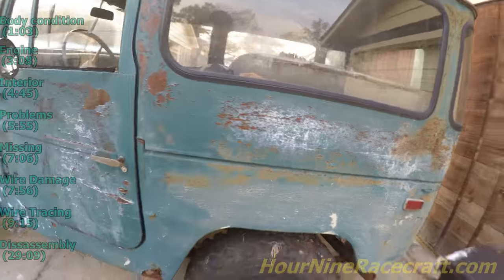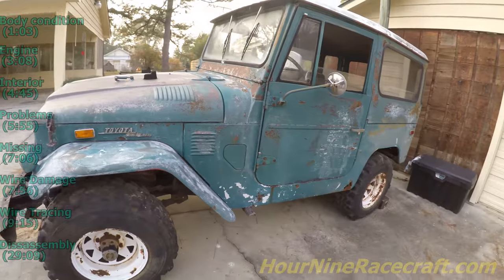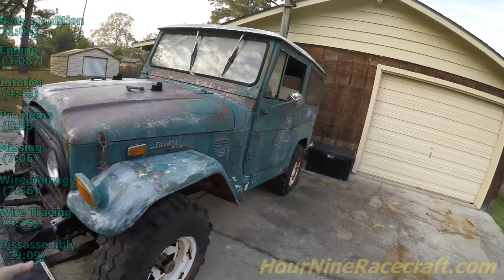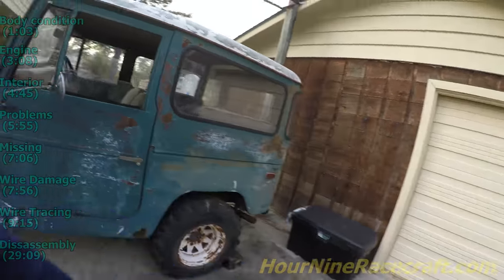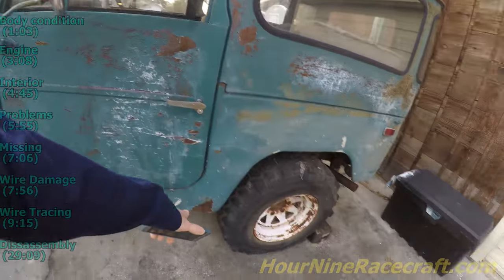He's pulling this all the way down to the frame. Today while I'm home for the holidays, I'm going to be pulling the front end off of it, and then in a couple days we're going to be pulling the engine out. Then he's going to roll the frame — he's got a sandblaster and everything, so he's going to sandblast the frame and strip it all the way down.